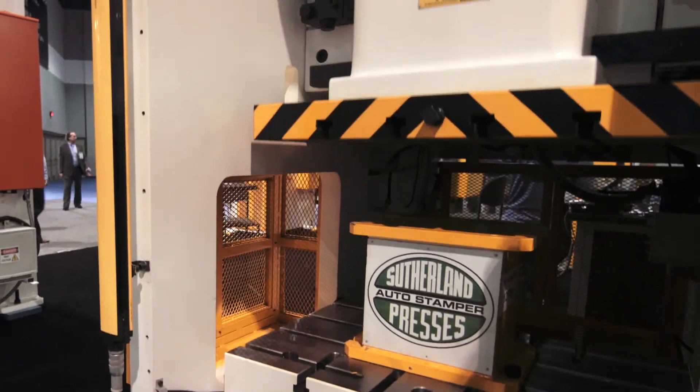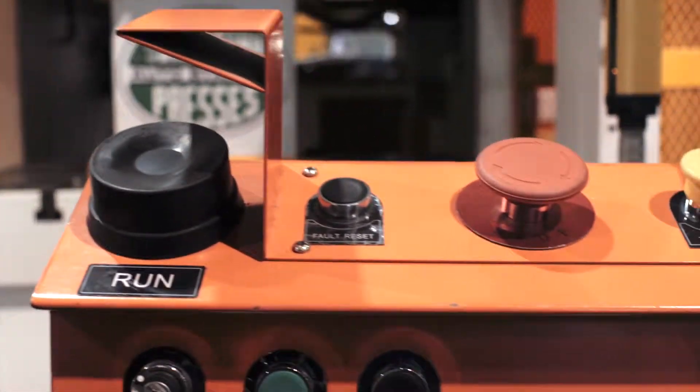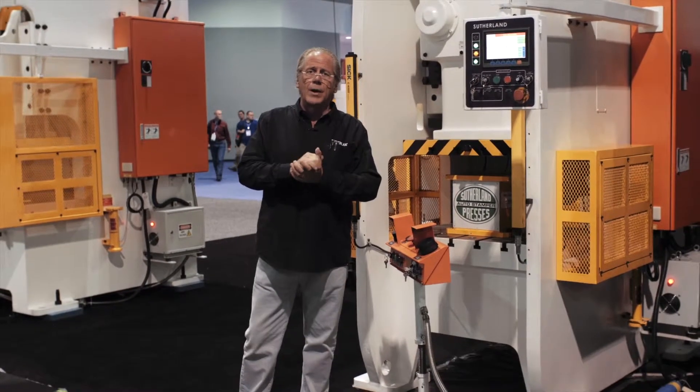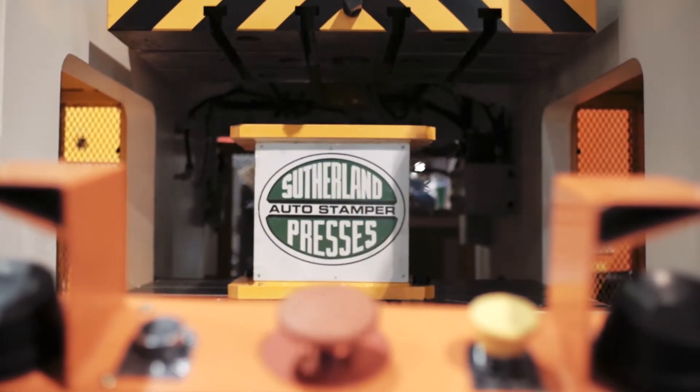They're ideal for high-speed production and good tool life. So thanks for looking at Sutherland. Be sure to contact us or one of our representatives — we'll see you next time.